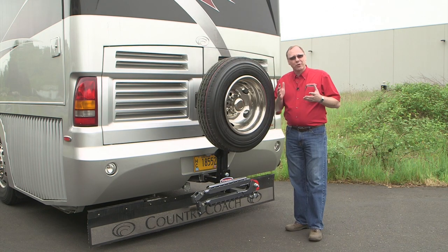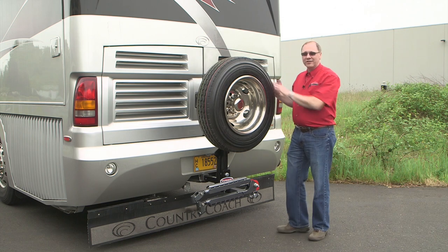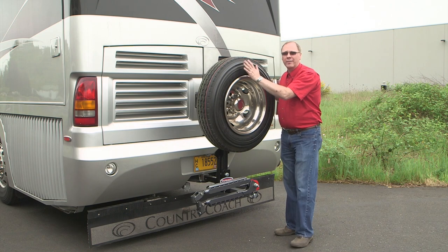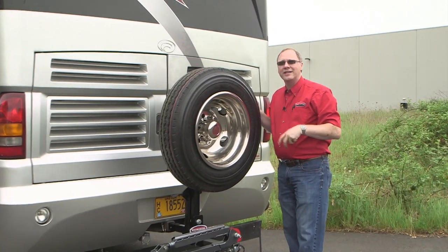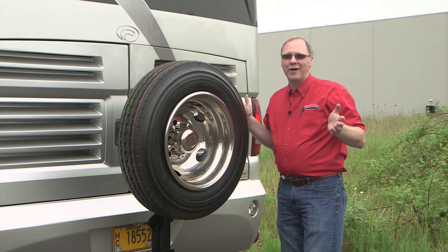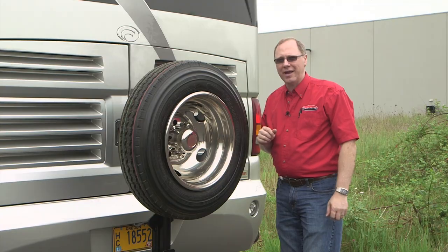So if you'd like to carry a spare with you, Roadmaster's new motorhome spare tire carrier is a great way to control the cost — you're not going to be at the mercy of your local provider. It's a great way to make sure that your tire is going to match the rest of the tread that's already on the ground. And it's a very easy way to have some peace of mind and comfort knowing that wherever you might have a blowout, you've got at hand what you need to get back on the road in a very quick and easy way.